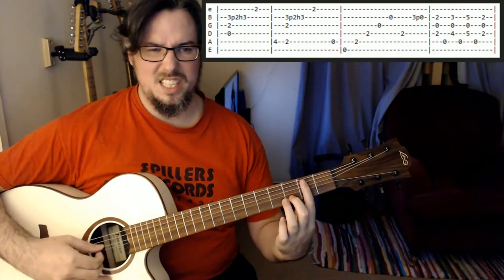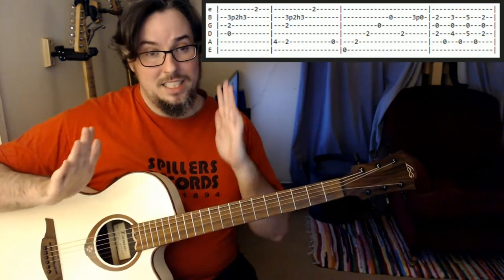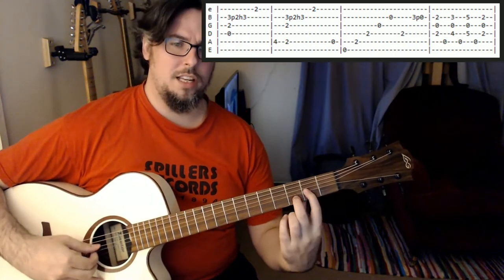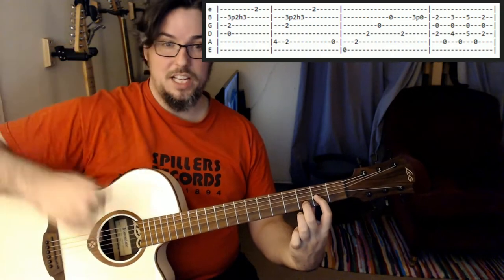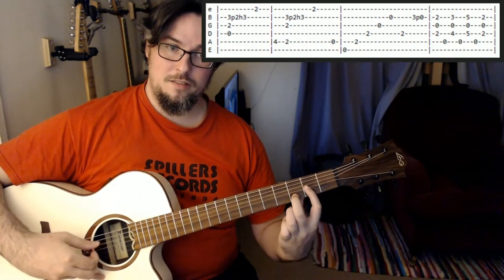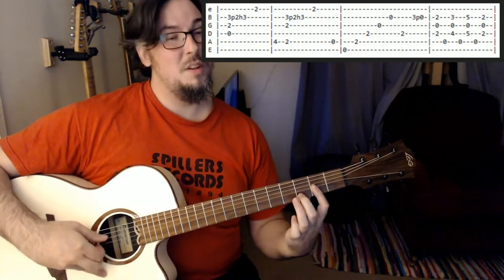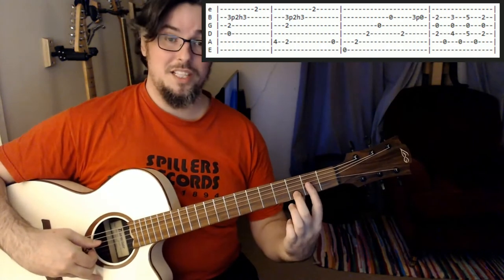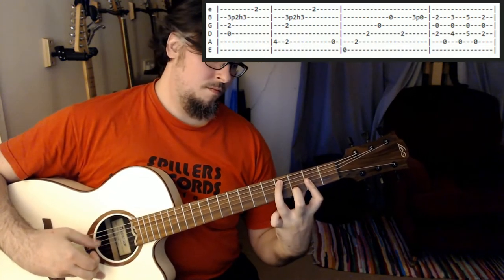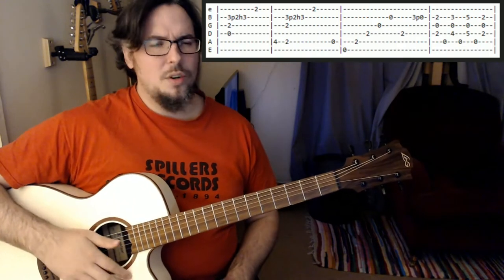What we're doing there is basically missing the D string out. When I'm playing these first notes on the D and the B, I'm actually rolling and doing a really quick arpeggio with my fingers so that it goes — instead of playing them all together. If you want to simplify, you could just play them all together as they are in the tabs. But the roll sounds nice if you can do it.